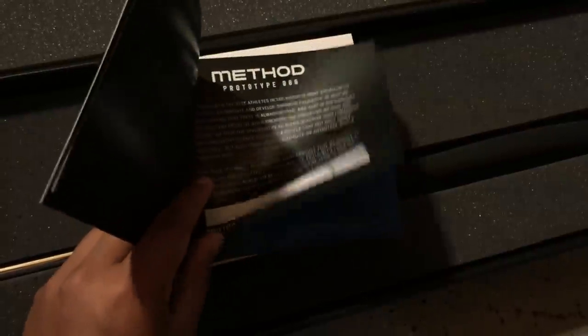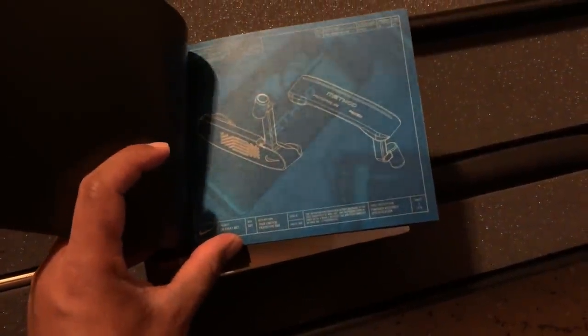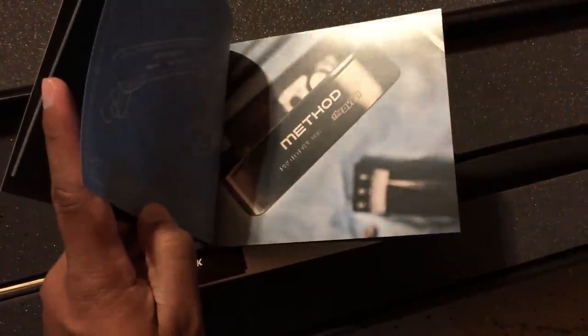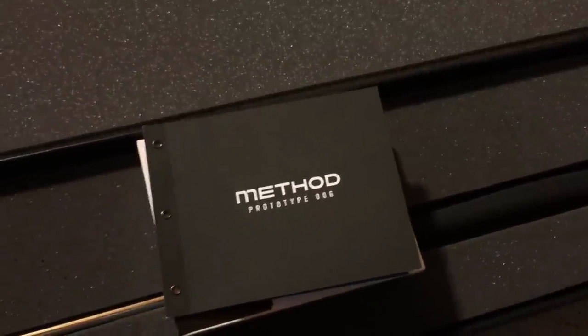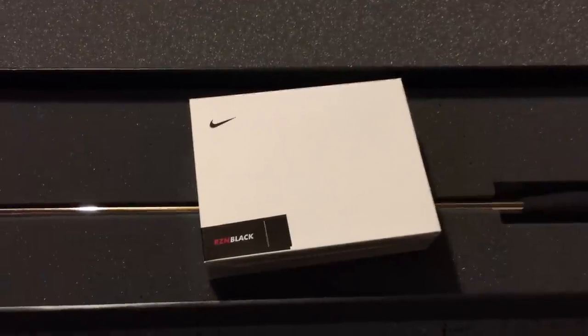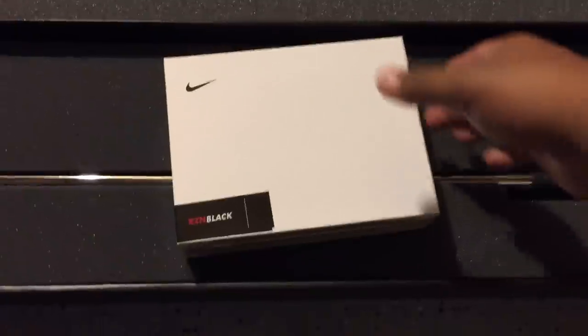I was able to purchase number 290 out of a thousand that was made. All the pages have the CAD sketches and some unique photos. I won't go through too much inside here, but that's what the booklet looks like.